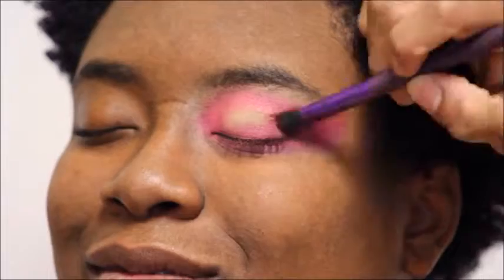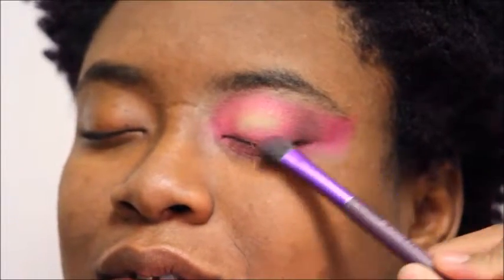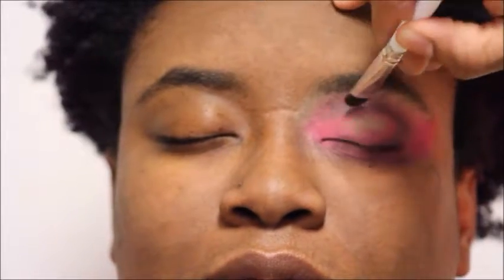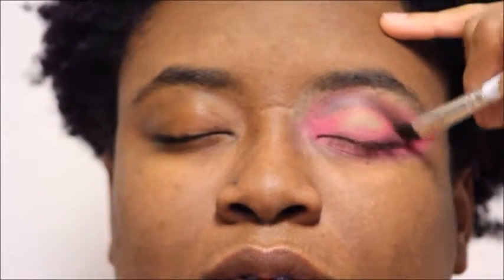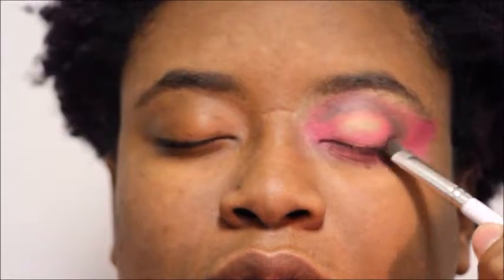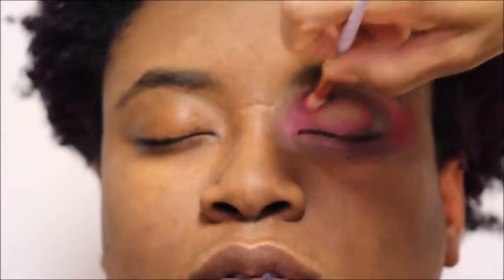Now we're already going into those deep mauve shades just to give the eye more depth on the outer eye corner and the outer V area. Then we're going to take that shade and blend it in the crease, getting closer to the inner eye corner but not all the way there. As we pack on more pigment, we're making sure to blend it so that the blend is seamless and smooth. Now I'm just going back in with those pink shades just to help that dark color blend into the rest of the pink.